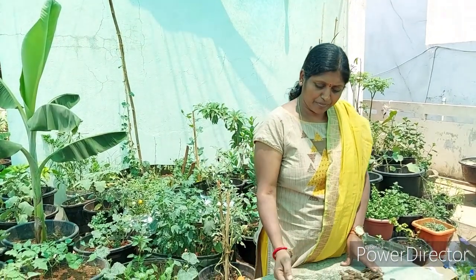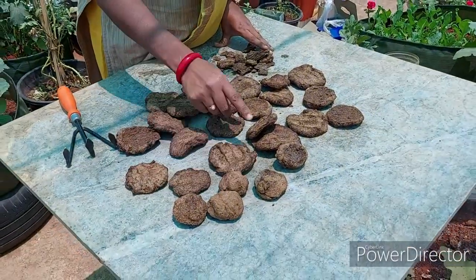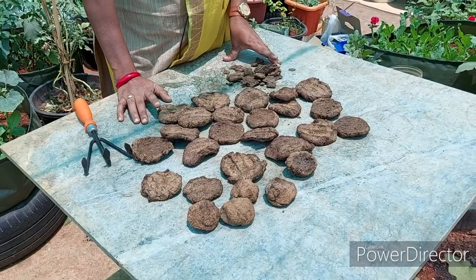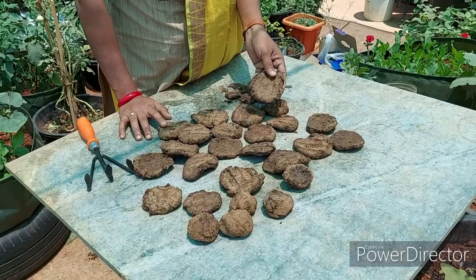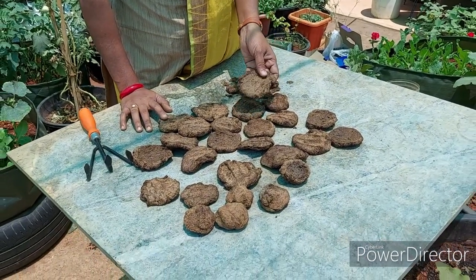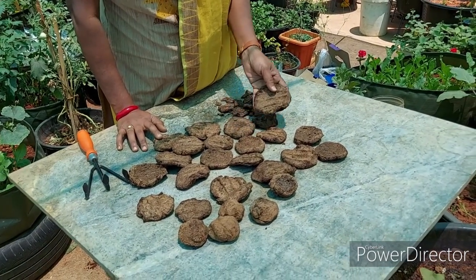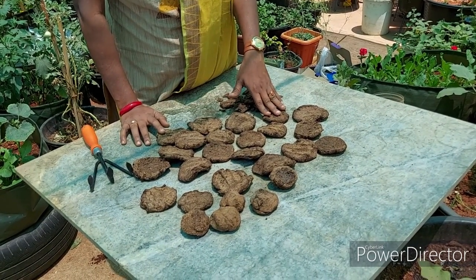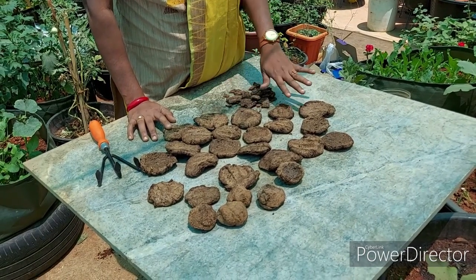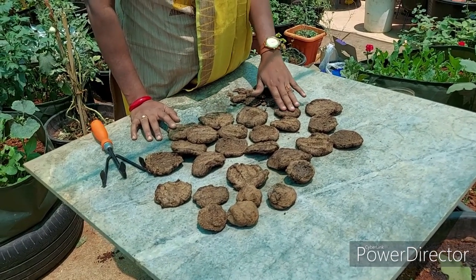I will show you the link in the description below. I will show you how I prepare the Gana Jeev Aamrutham. It is always activated by the Gana Jeev Aamrutham. I am going to raise the Gana Jeev Aamrutham after three days. The Guna Jeev Aamrutham will be released.